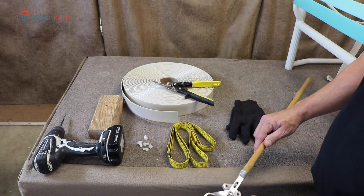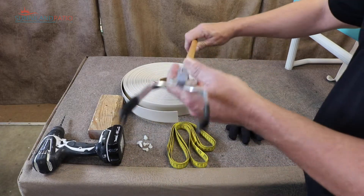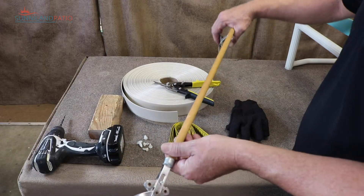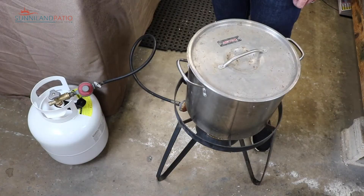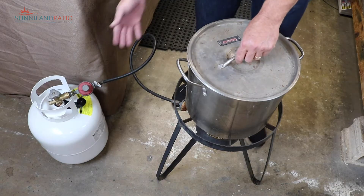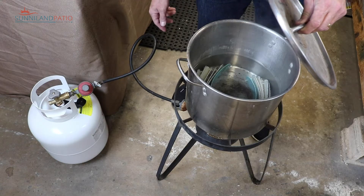The straps will need to be heated to stretch them on. We have hot water, and these tongs will be used to get the straps out of the hot water. You can use various different things, even a long screwdriver — just something so you're not putting your hand in boiling water. We have our little setup here with a propane tank to a turkey fryer and a big pot where we're getting our boiling water going.